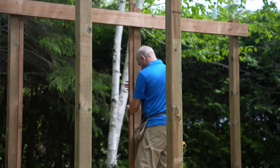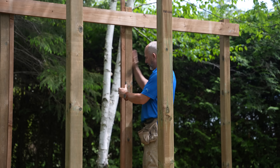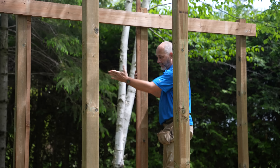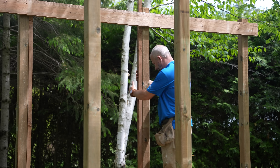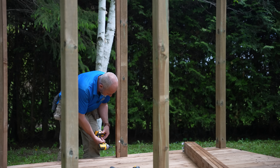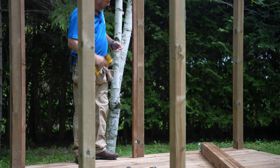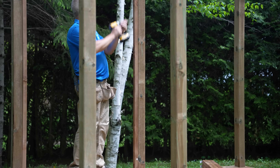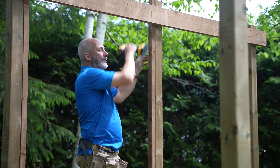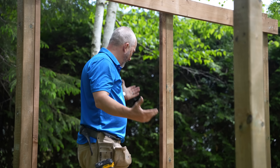I'm just lining up all of these posts on each side and each corner. We'll get all 12 of these done and then we're ready to measure and cut the fence boards in. I'm putting in a screw about every 16 inches. Avoid going through knots or it'll just split that board in half.